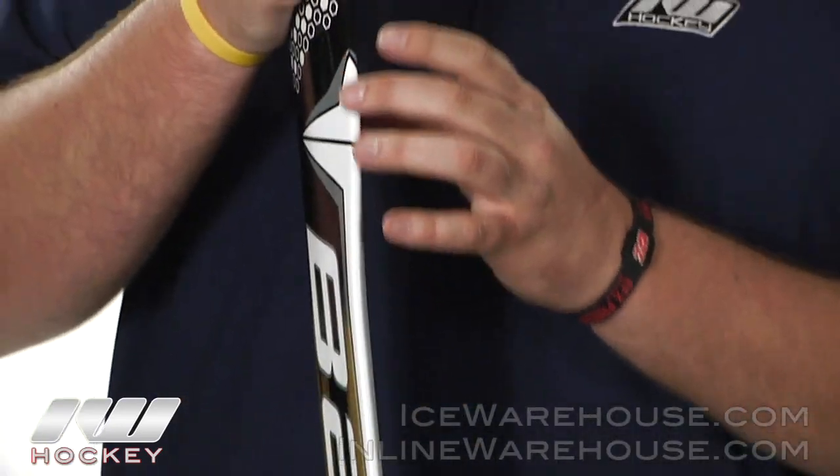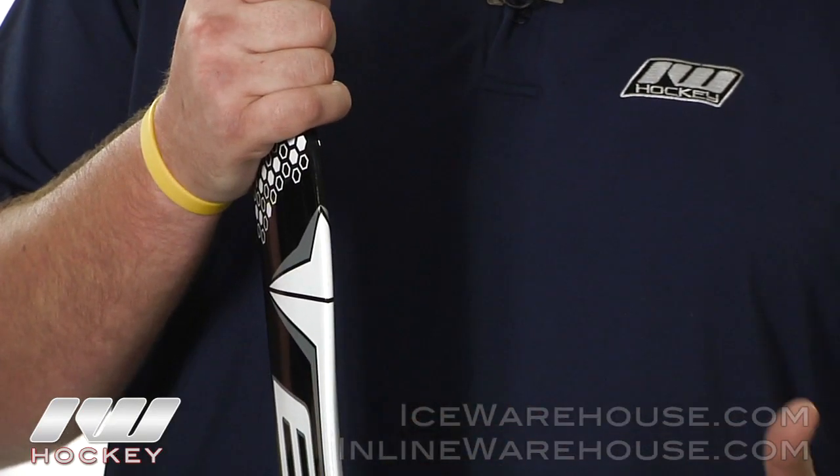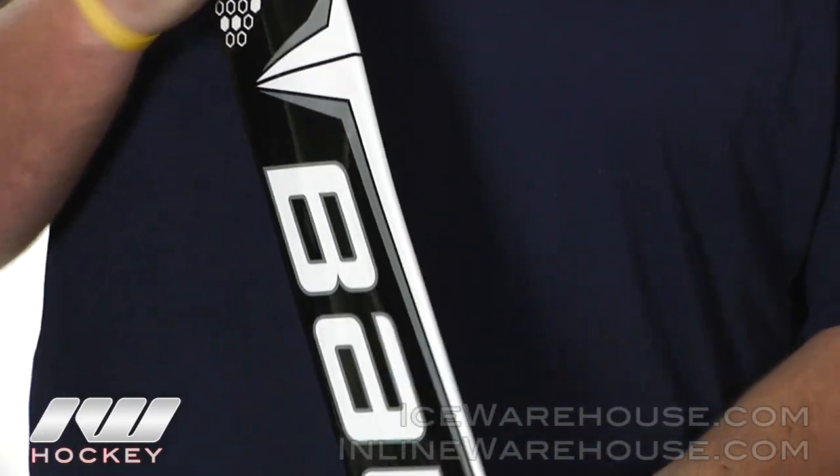On the paddle they're also using their ergonomic paddle design, which basically cuts down the weight of the stick a little bit and helps to balance it out better. It also brings the stick a little bit closer into the body.